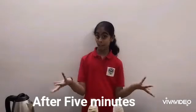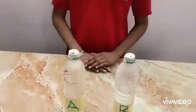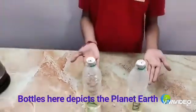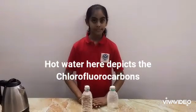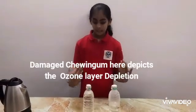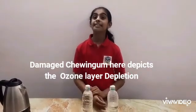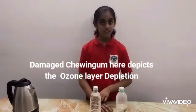Now let's see what happened to the chewing gum layer. Oh my god — the layer is damaged and there are tiny holes in it. So the bottles here depict the planet Earth, and the hot water here depicts the chlorofluorocarbons. The damaged chewing gum layer here depicts ozone depletion.